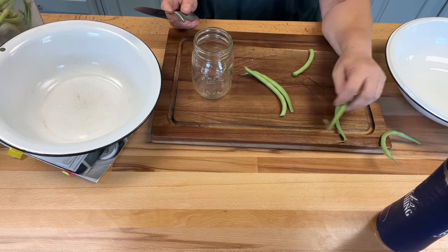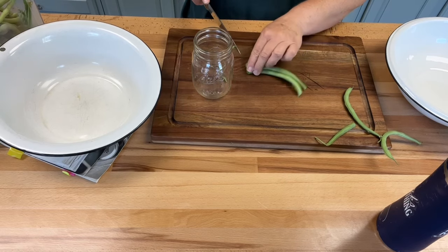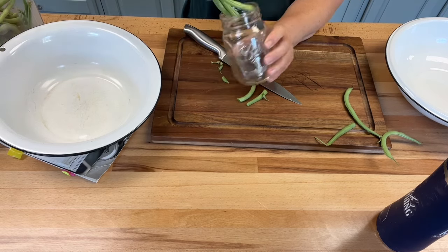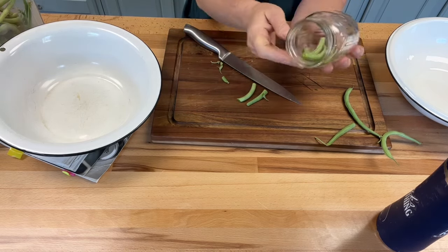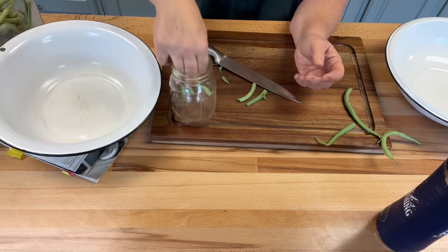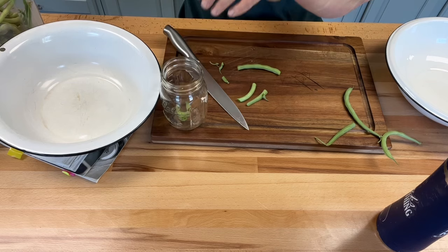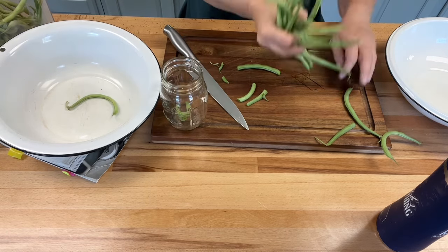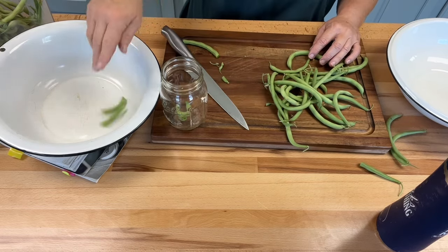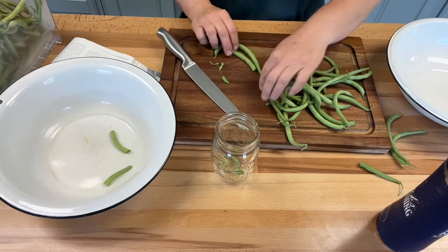We won't waste those — we'll use the scraps to put in our other beans. I'm going to cut off these ends and cut this off right here, and those should all fit right perfect in my jar, the right length. Then I'm just going to fill up my jar with all of them that length. I'll do a few and show you. Some of them are really curvy, and I'm going to put those in with the other beans. I've got lots of beans to do today.